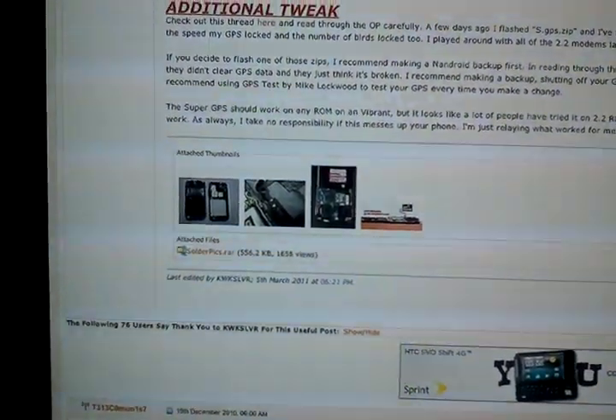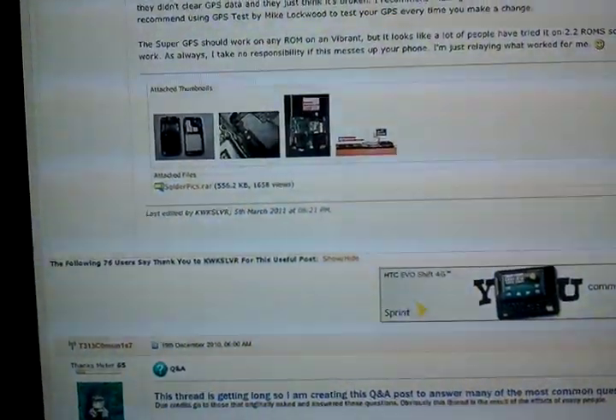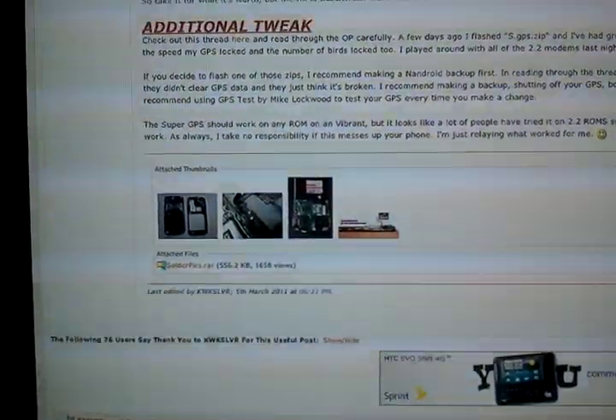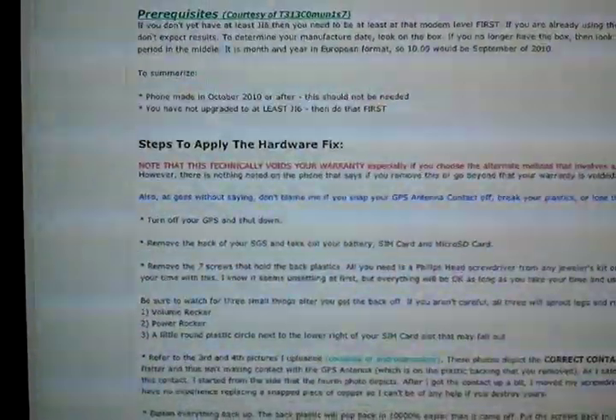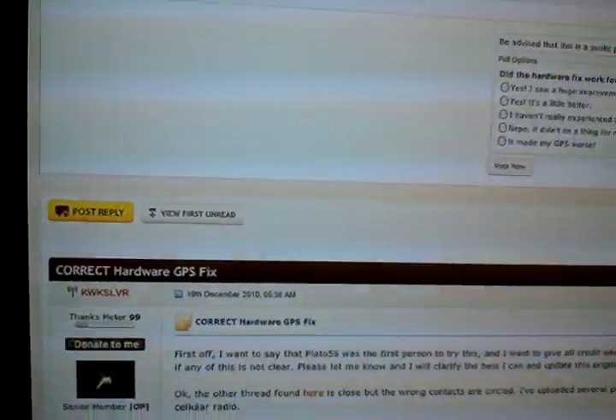As you guys know, we've been having a lot of problems ever since the phone came out about the GPS — problems about not locking on, or locking on and then fading away back and forth. We've received software updates, we've received so many things, but nothing seems to really work.